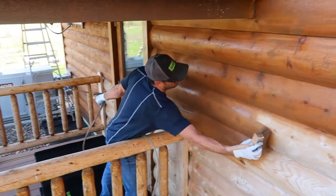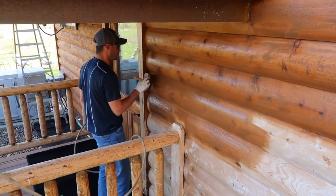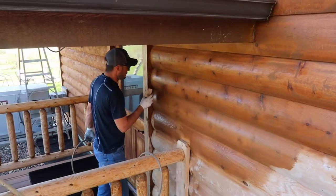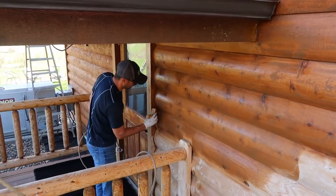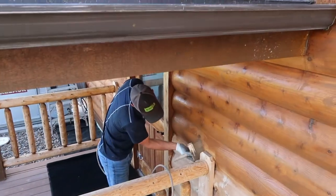Getting the stain off — for some reason if you don't do your project correctly and you get adhesion failure, which we've never had in over 20 years — if you had adhesion failure and you try to sandblast or chemically strip this off, it doesn't come off. It's just tenacious. I think every day we have to say the word tenacious.